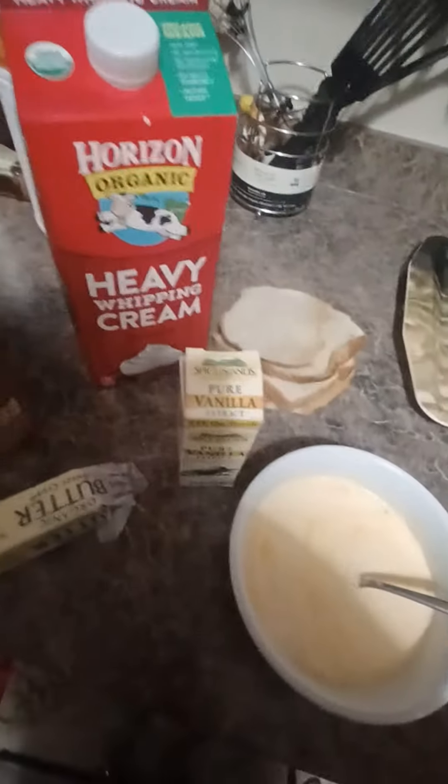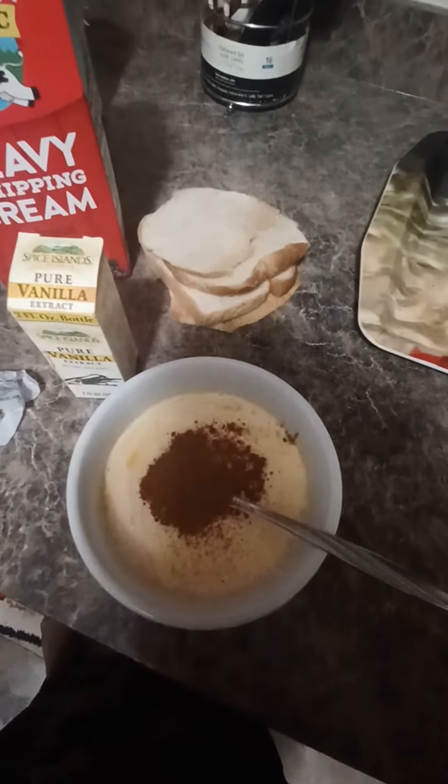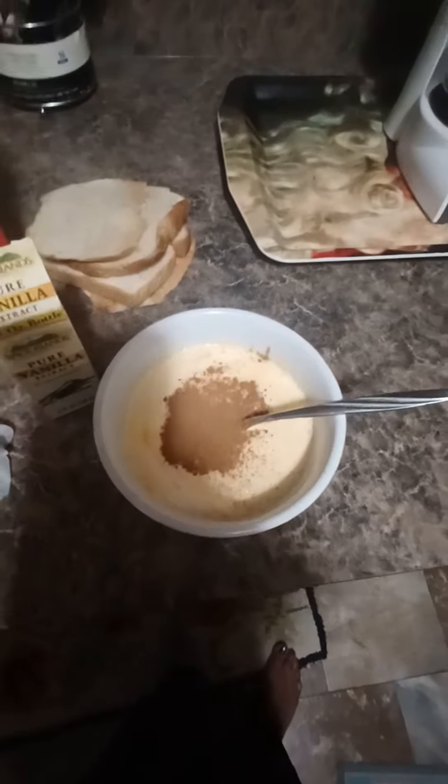I'm going to add some cinnamon — a good amount, I love cinnamon. And then I'm also going to add some of this chai powder. Most recipes will tell you to add nutmeg, but I love the taste of chai powder, so it's going to be like a chai, cinnamon-y, vanilla-y, delicious French toast for my children for a Saturday breakfast.